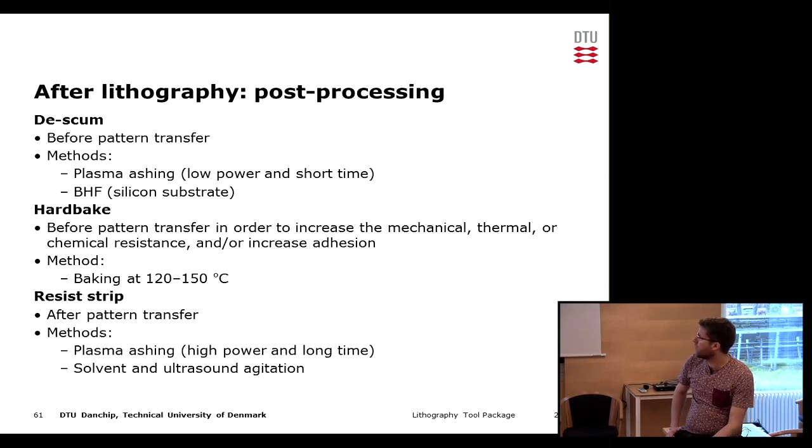After the pattern transfer we need to remove whatever resist remains on the surface before continuing with the next step in the process. There are two methods: plasma ashing at high power and long time, or a solvent bath with ultrasonic agitation to dissolve the remaining resist.